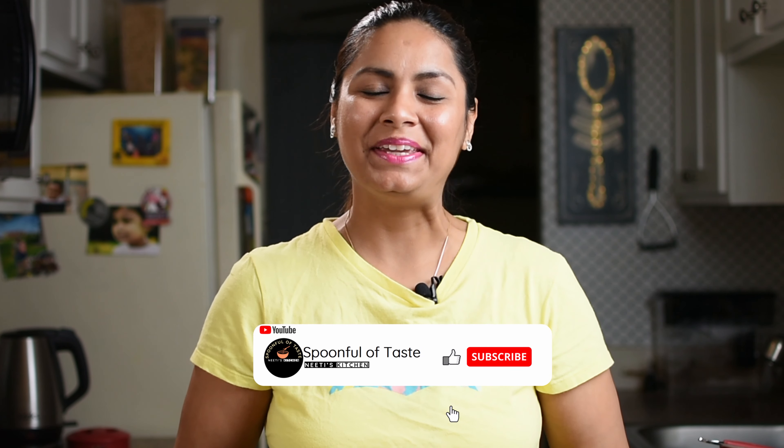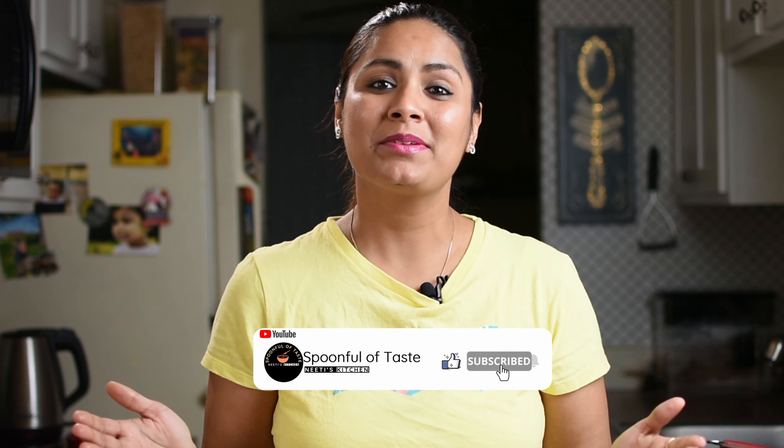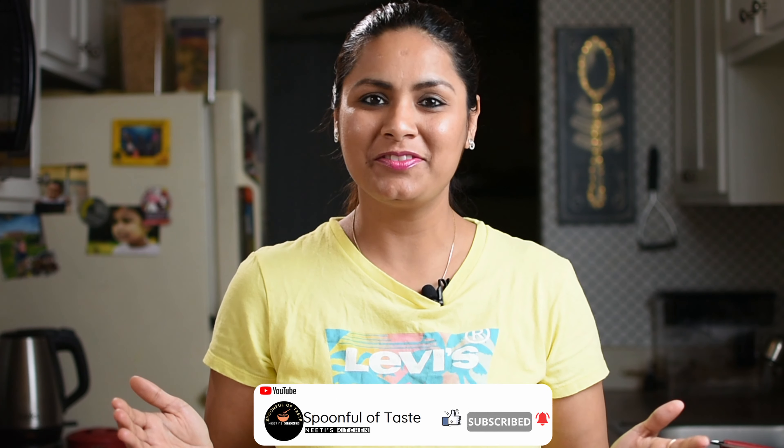Hello friends, I am your host and friend Neethi, and welcome to your channel Spoonful of Taste.